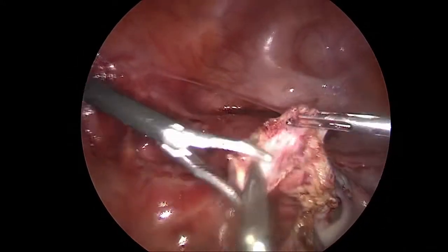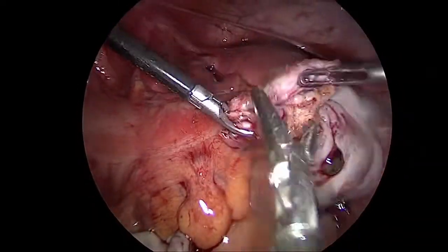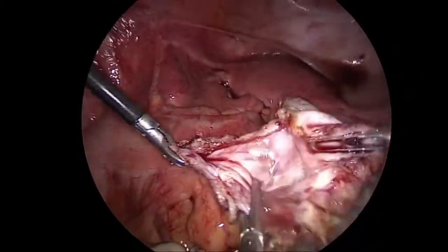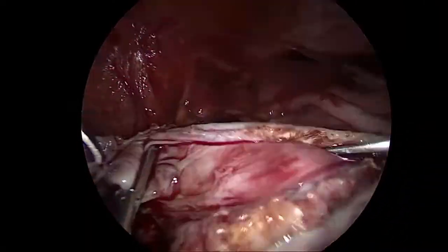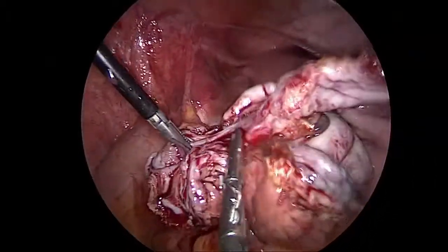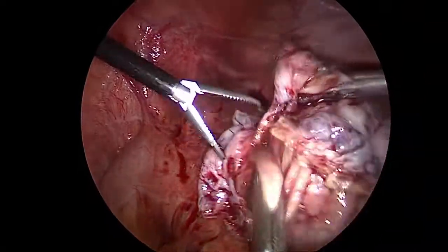The second part of the surgery involves the fact that these cysts have something called a germinal layer inside the ovary, and these cysts arise from the germinal layer. If we were to only remove the bulk of the cyst as we did in part one, and not remove this germinal layer, then the cyst is going to come back very, very soon. So it is very important that this germinal layer also be scraped out or scooped out from the ovary and removed completely.